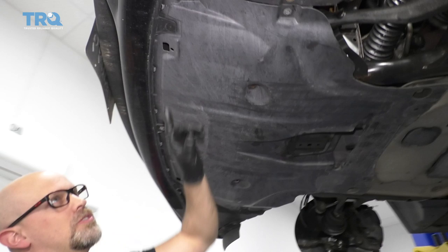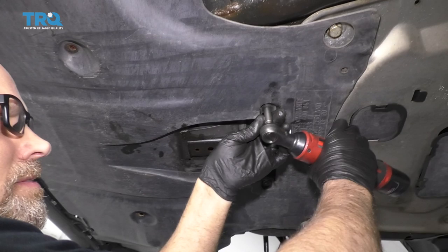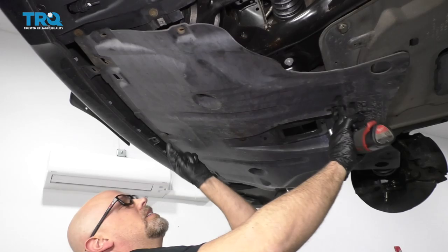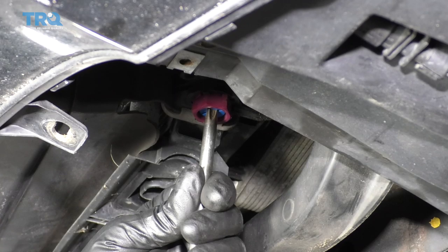We're going to take the shield off. There are all these screws all along here — they're 8-millimeter. There should be one there, one there, and then the same on the other side. Use an 8-millimeter socket and take all these out. There should be one right there as well. Just pull this down, slide it back. I'm going to find the coolant drain right over here and use a Phillips head screwdriver. Make sure you have a drain bucket underneath.